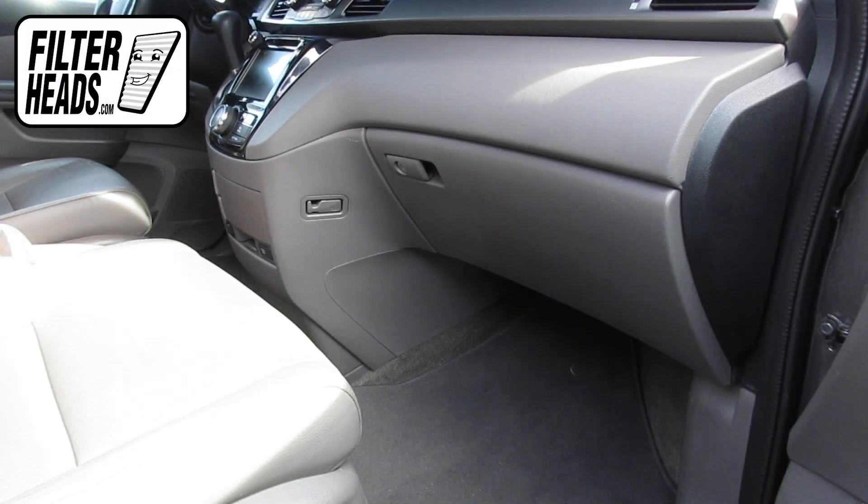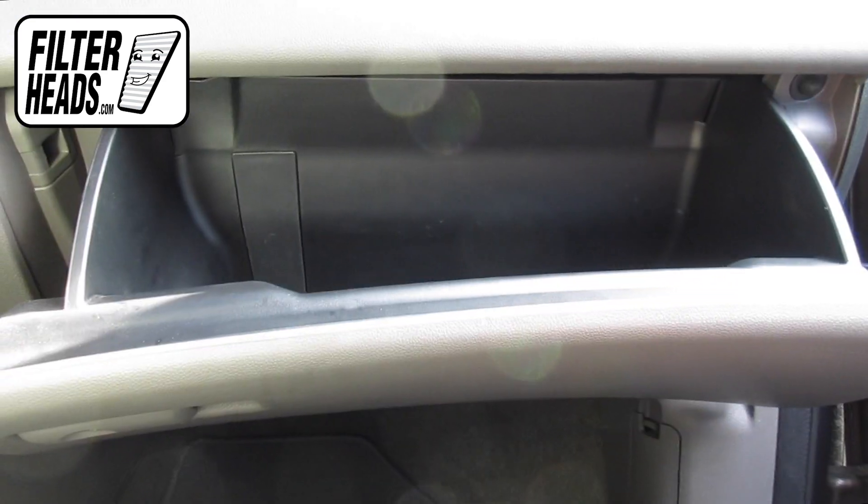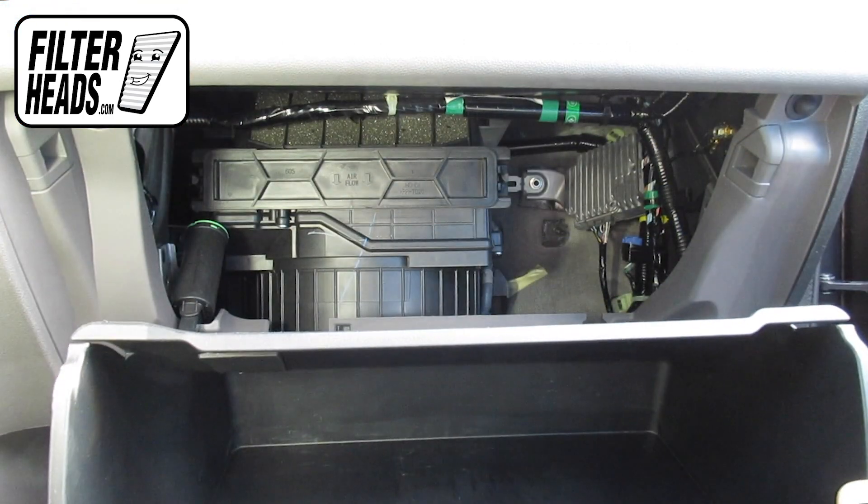The cabin filter is located on the passenger side of the vehicle, behind the glove box. Open the glove box, unhook the dampener arm, then push in on the sides of the glove box to release the stops and lower the glove box.